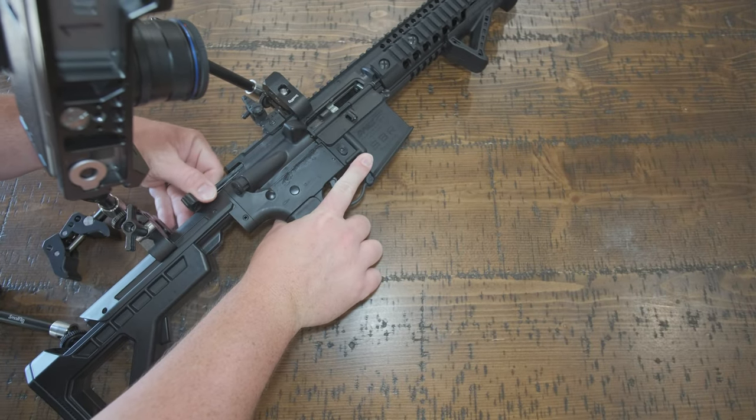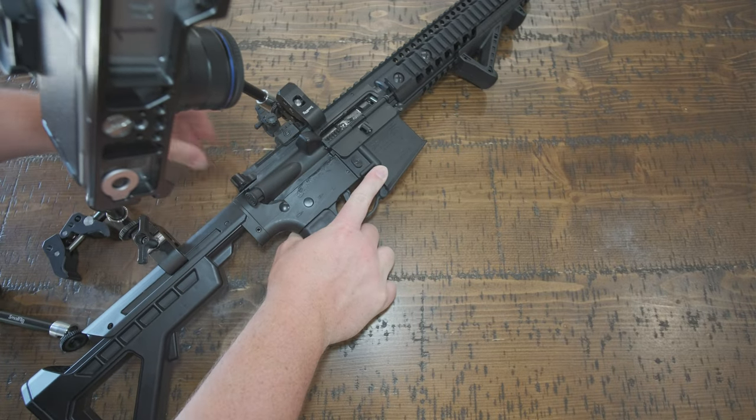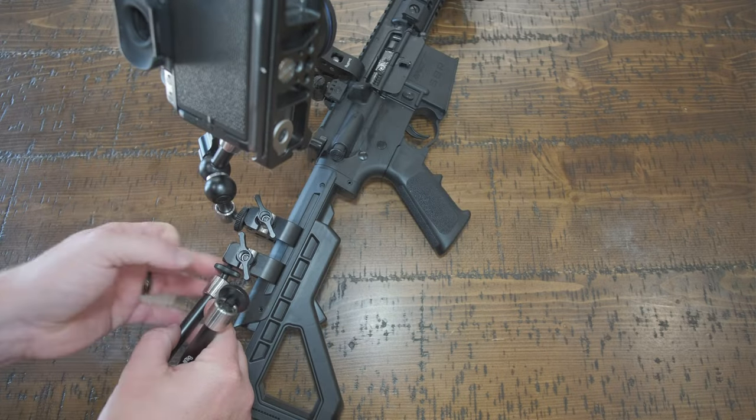Do a basic function check on the firearm and make sure it is still operable with everything mounted — that you haven't clamped something in a weird spot that's binding it during operation.